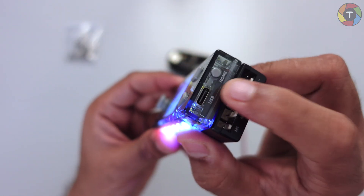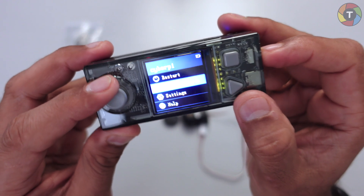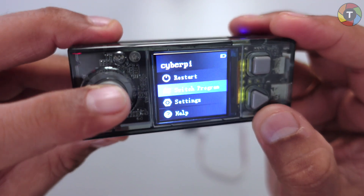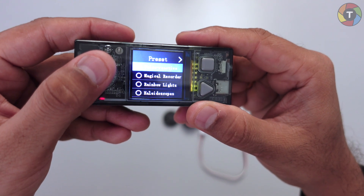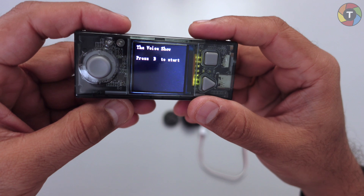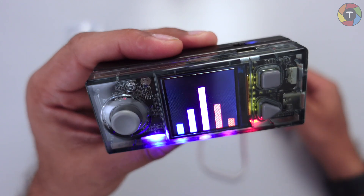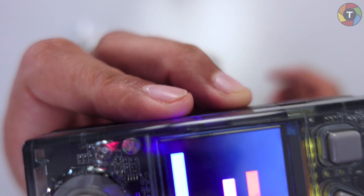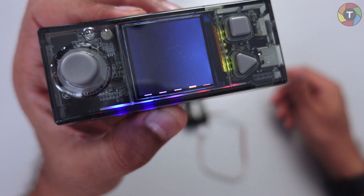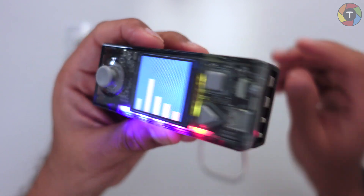To exit the program, press the home button and we're back to the main menu. Now let's try Voice Reactive — I think it uses the microphone. Pressing B starts it, and now you can see the Cyber Pi is reacting to my voice; a small graph is also shown. When I stay quiet it stops responding, and as soon as I start talking there is activity at the bottom.